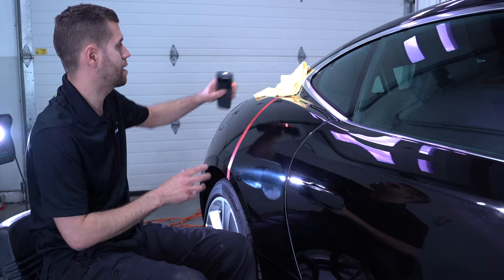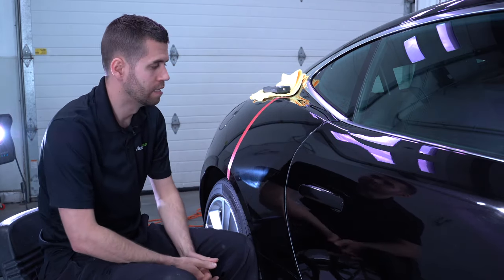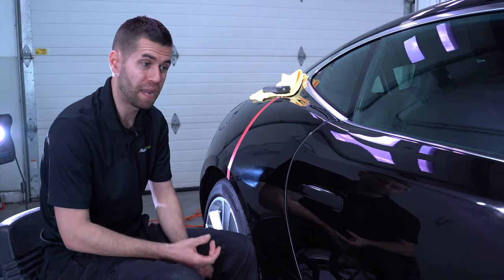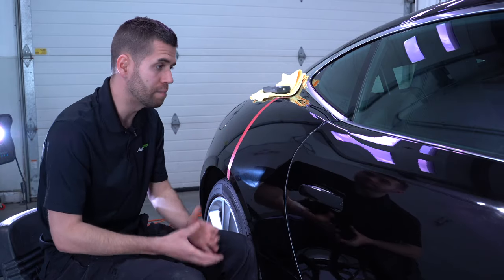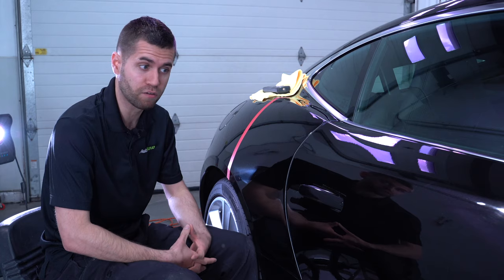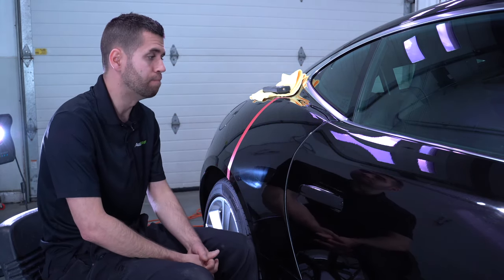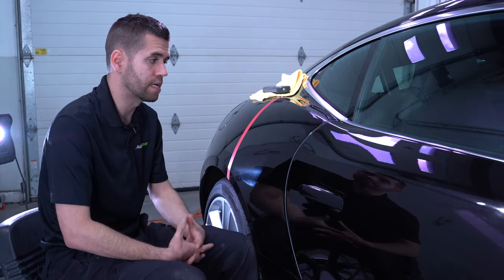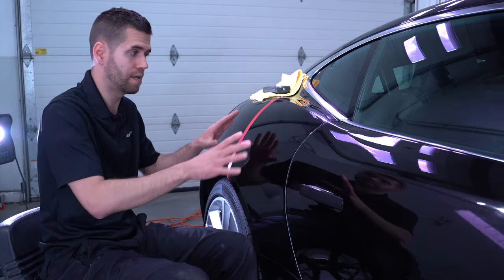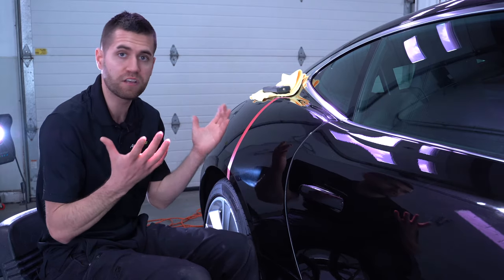When I think about this compound, it's extremely versatile. On a softer paint you're going to get a ton of defect removal; on a medium paint, a ton of defect removal; and on a hard paint, really nice defect removal while leaving a great finish. On a black car that's relatively soft, there will be some finishing steps, but this is a totally easy two-step correction.